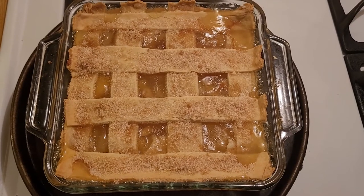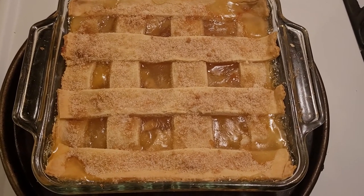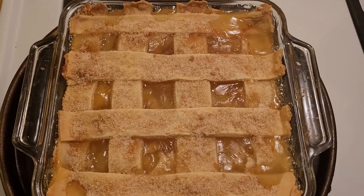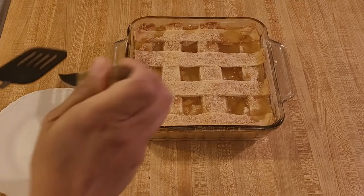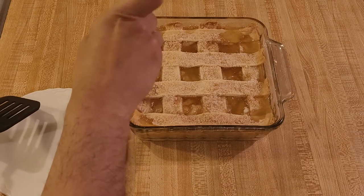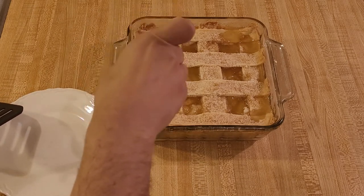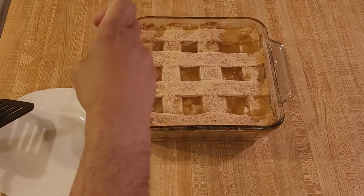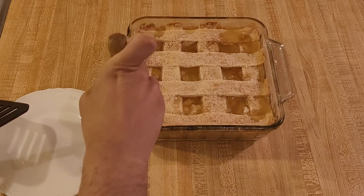I just pulled my pineapple cobbler out of the oven. It was in at 350°F, uncovered, for 50 minutes. I was really curious about this so I couldn't wait to try it. When I took the first bite, I knew that my pineapple cobbler with fresh pineapple recipe was a success. Honestly, this cobbler was absolutely delicious.